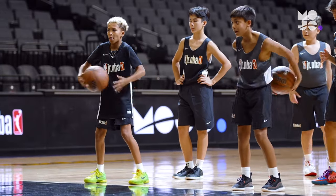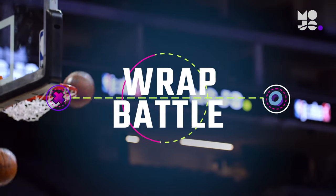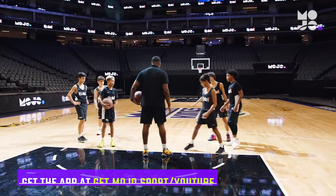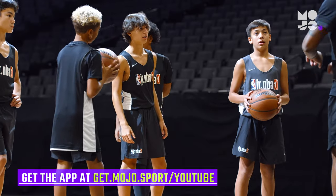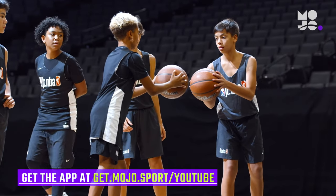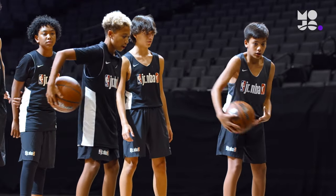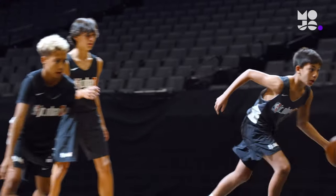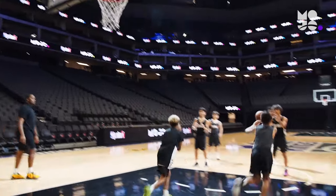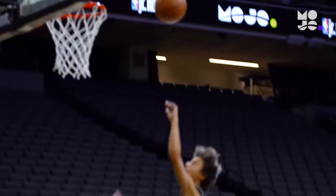Drop the mic and grab a ball in this head-to-head game called Rap Battle. Use a half court and divide the group into two teams, lined up on the free throw line. The first player in each line gets a ball. The players at the front pump the ball to initiate the game, then must wrap the ball around their waist three times before the race is on to score. The first person to sink a bucket or make a putback after a miss scores a point. Whichever team has more points after every player has had a turn wins.